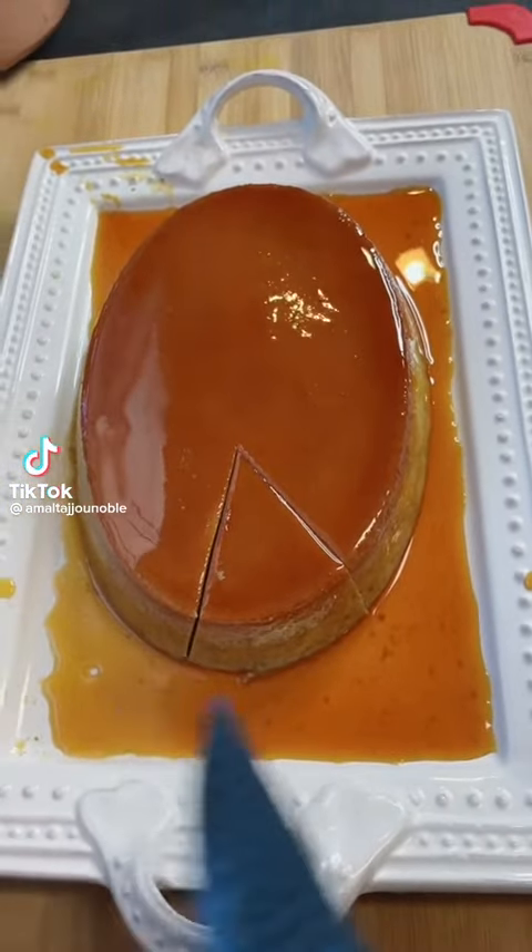Assalamualaikum warahmatullahi wabarakatuh. Look at this beautiful flan — 10 minutes only, guys. Bismillah.